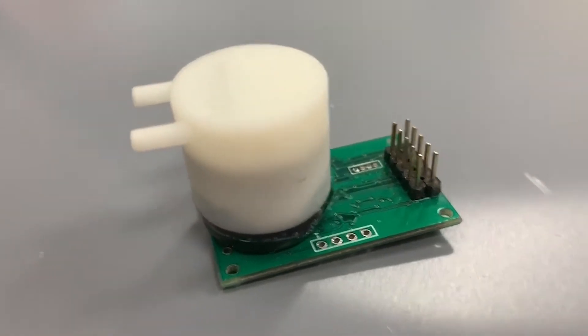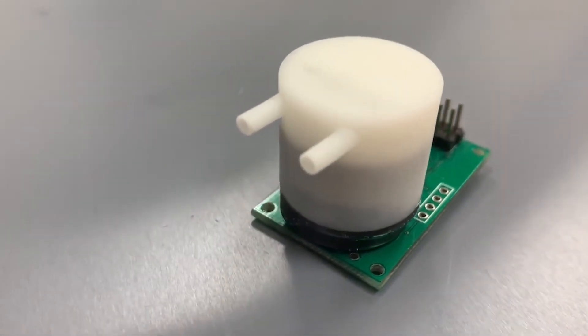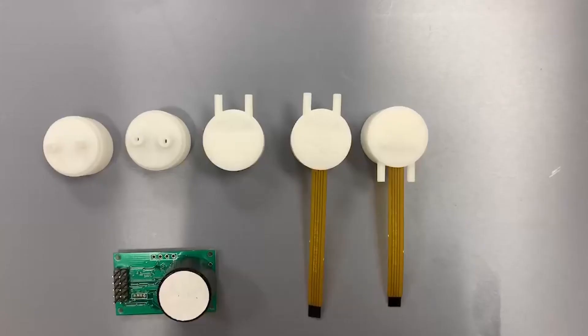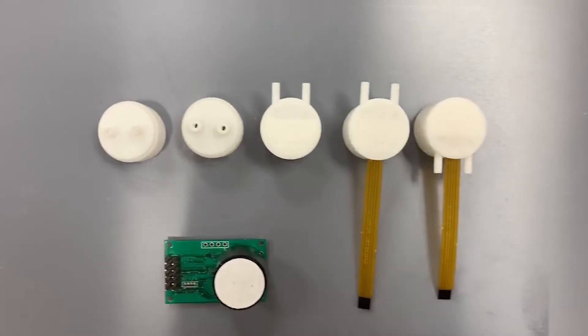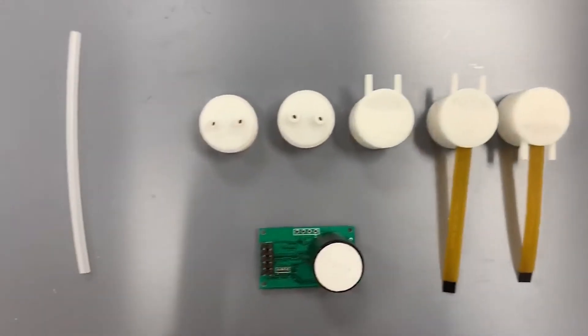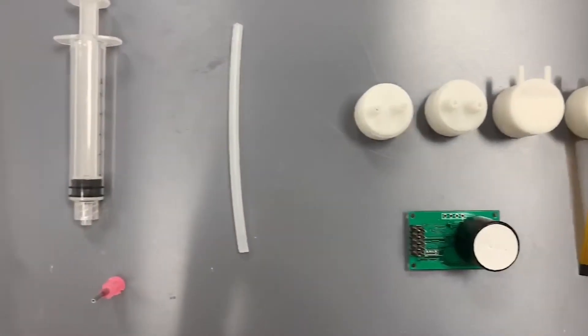Welcome to another Tech Talk Thursday here at CO2Meter. For this week's Tech Talk Thursday we will be showing you how to install a tube cap onto one of our sensors. First you're going to need one of our tube caps and a sensor — in this case we are using the miniature IR 100% on the MX200 board.